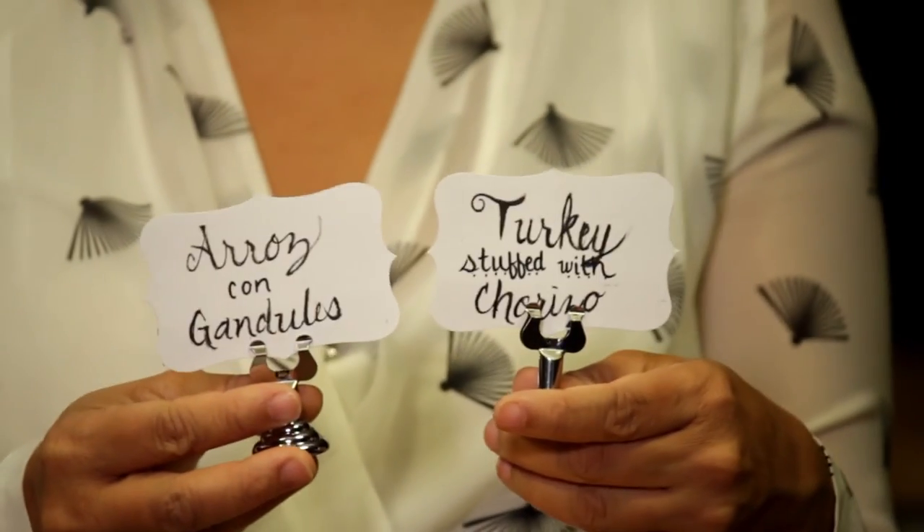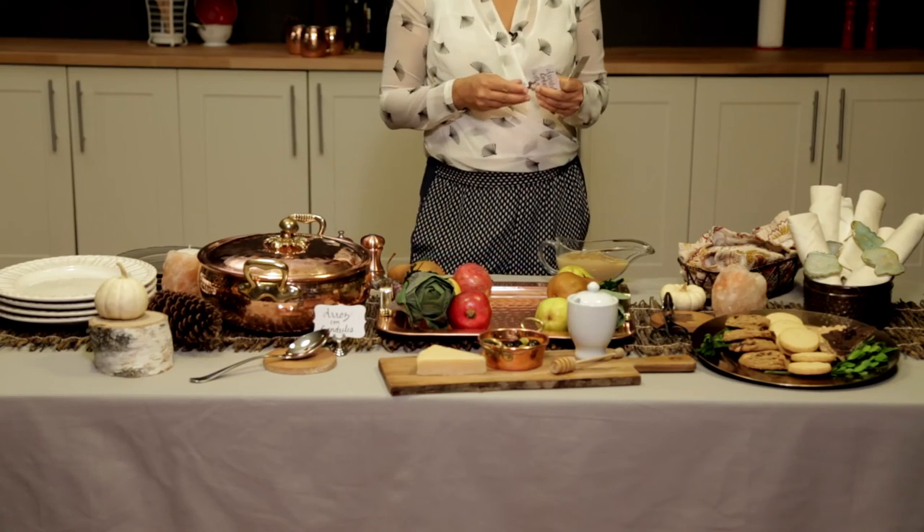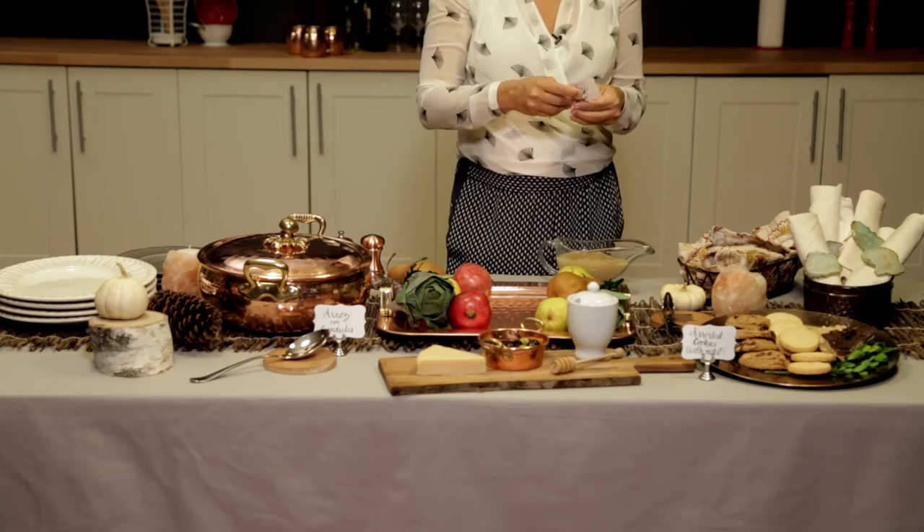The next thing you probably want to do is label your dishes. Lots of people have food allergies and it's nice for them to know what the ingredients are. I've got a sign here that says 'assorted cookies' and notes that they contain nuts, just in case you have guests with allergies.